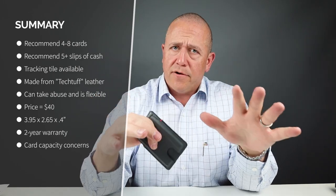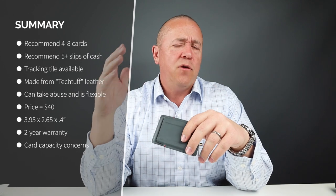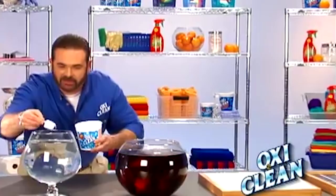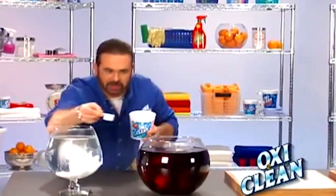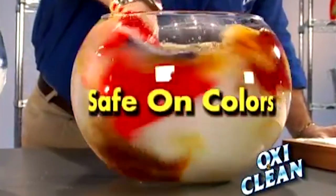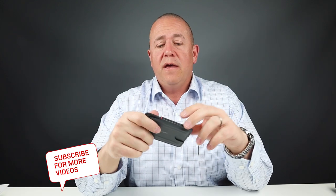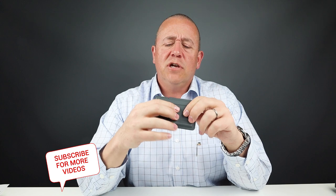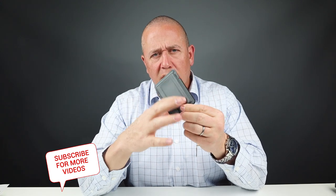It's made from tech-tough leather — it's abrasion, scuff, oil, stain, and water resistant, and it can apparently last 10 times longer than traditional leather. This apparently can take a lot of abuse from that perspective. It is flexible and lightweight, and it provides a friction barrier for the cards so they don't fall out, which you get in here — and that's these lines that you see in here.